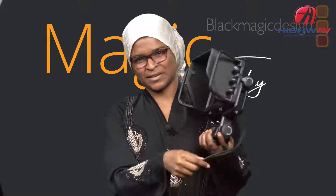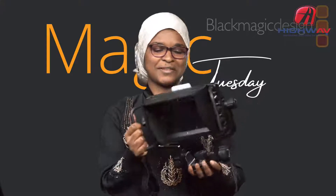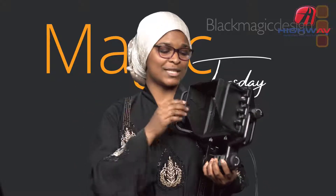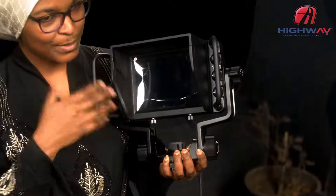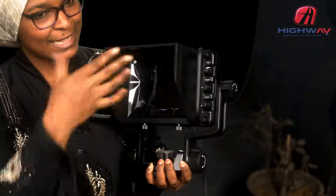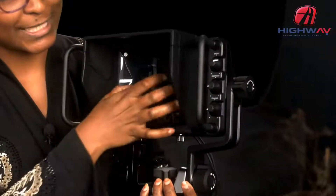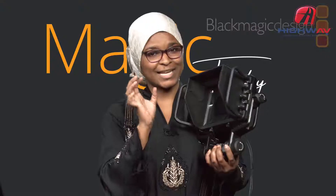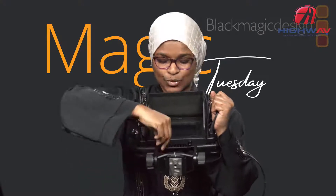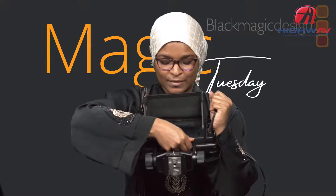Let me take you through the features of the URSA Studio Viewfinder. Here is the unit — it's a bit heavy, but not very heavy. The first visible thing on this unit is the hood — the sun hood. It protects extra light from every other angle from getting onto the screen, so that you get your feed exactly as it is coming from the camera.